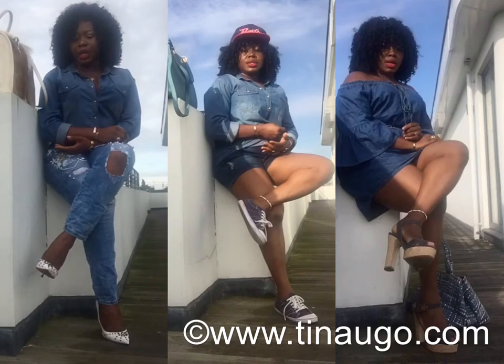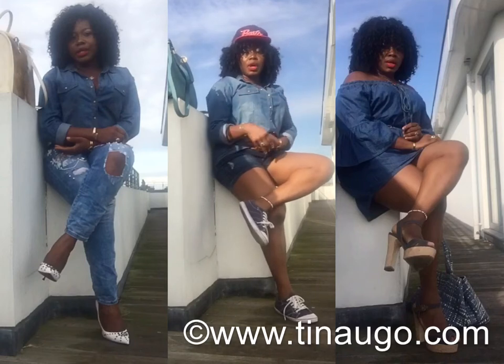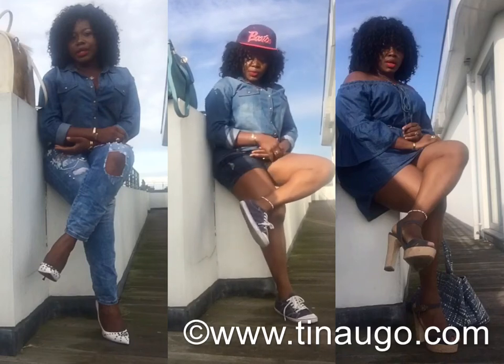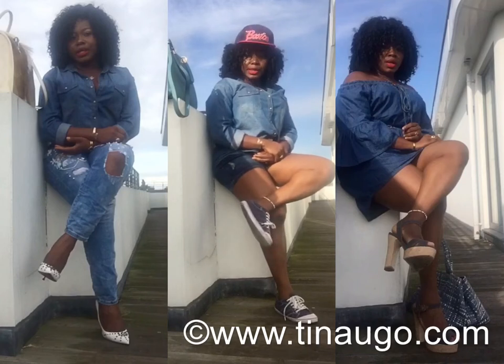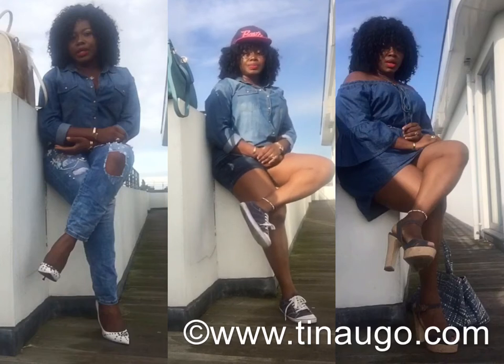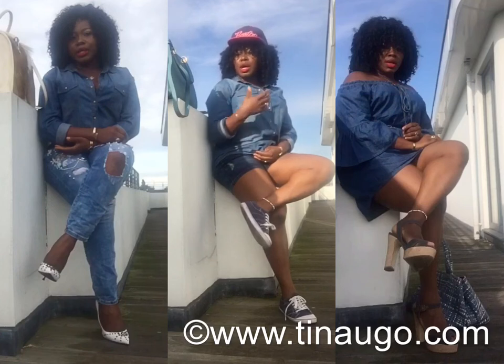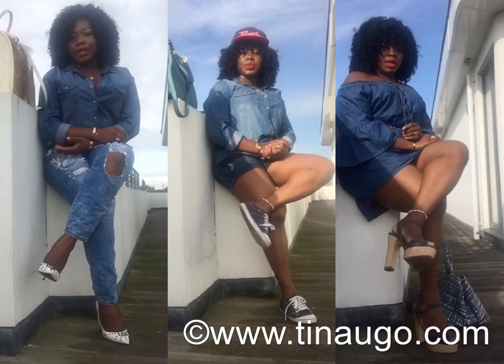For look two, I've settled for the same soft denim top on a pair of denim shorts and a pair of denim sneakers. This look is perfect for summer — those days that you just want to be casual, probably going for groceries, catching a flight, meeting up with friends, or going to see a game. This is quite comfy; you can style your denim top on the denim shorts and you're good to go. For this look I've settled for a similar color accessory bag.